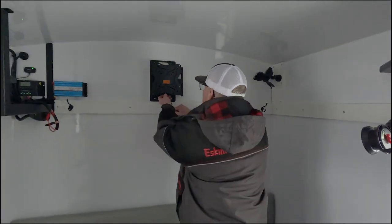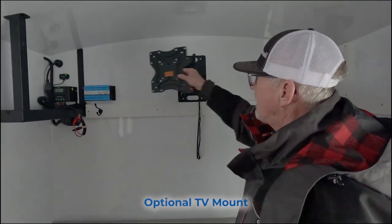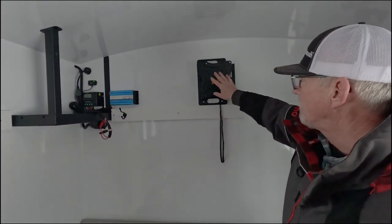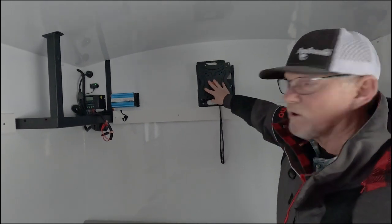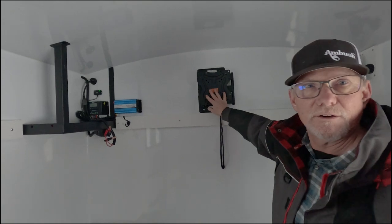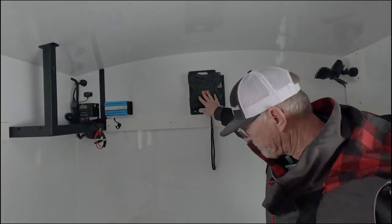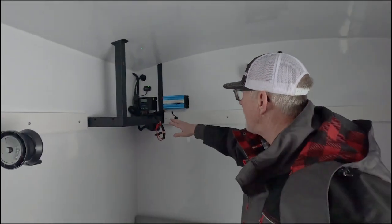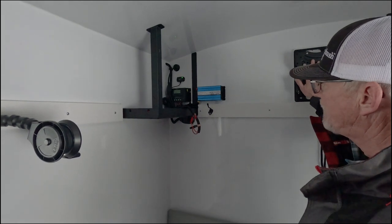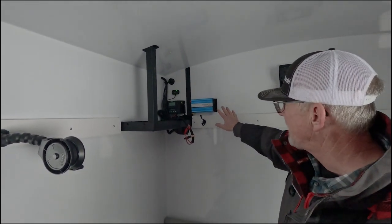This one has the optional TV mount — the TV isn't on here yet, but you can see it angles and it's a very sturdy, robust mount. You can watch TV with it; my son was watching a Vikings game while fishing earlier this year. You can also hook your underwater cameras to it. This also has the optional inverter so you can power the TV and any other 110-volt items you might have.